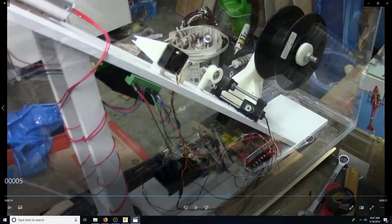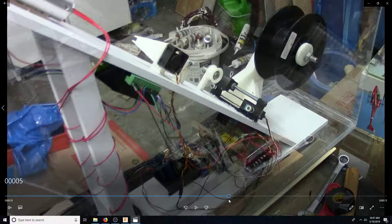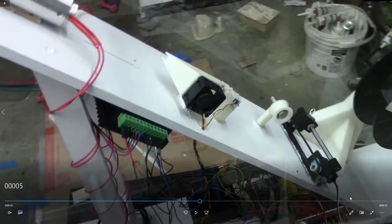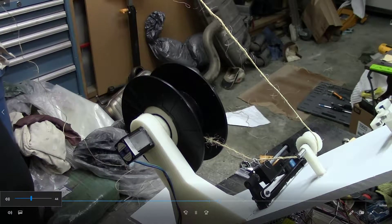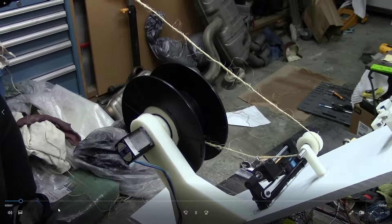Now let's look at the fun stuff. We weren't able to run the extruder because of hit-and-miss availability of the shop due to financial issues, but we were able to get the winder and the spooler to both work and be synchronized. Let's go ahead and show what that looks like — we have a couple of views of it.